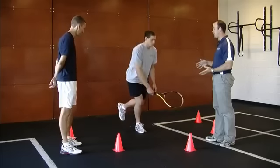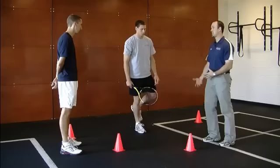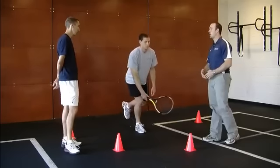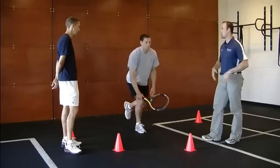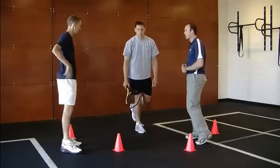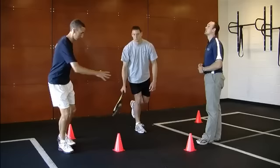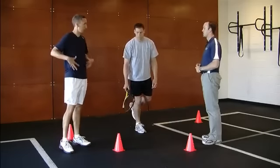What you don't want to have happen is for him to rotate while he reaches. That can set you up for knee problems, ankle problems, and hip problems. If you have that rotation, that's a sign that you lack some stability in that area. He's keeping everything from the hips down in line and then doing the turning and reaching with his upper body.